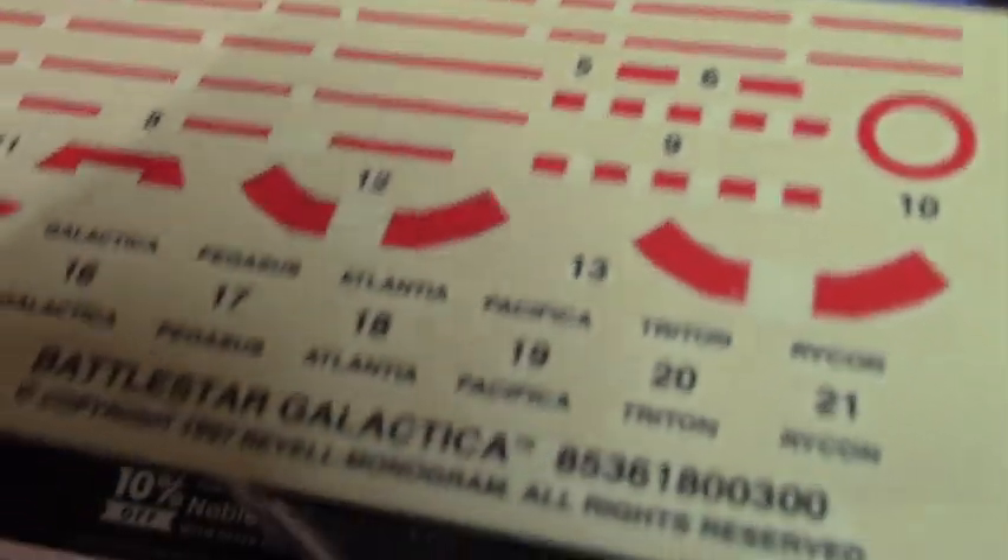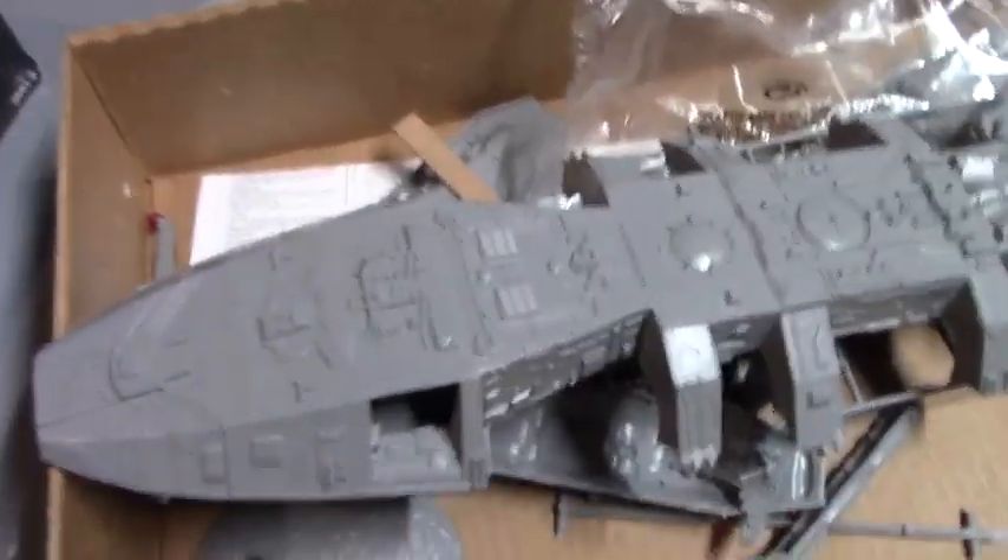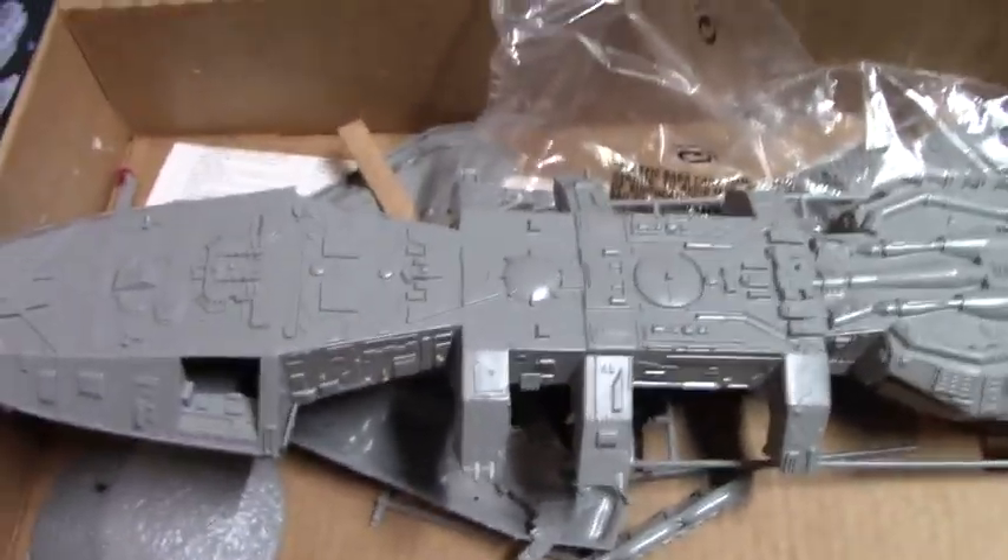Once the decals are applied to the model, we want to finish it with the dull coating. This dull coating takes off all the sheen so the hull is nice and flat. It also seals the decals in and glues them on better.